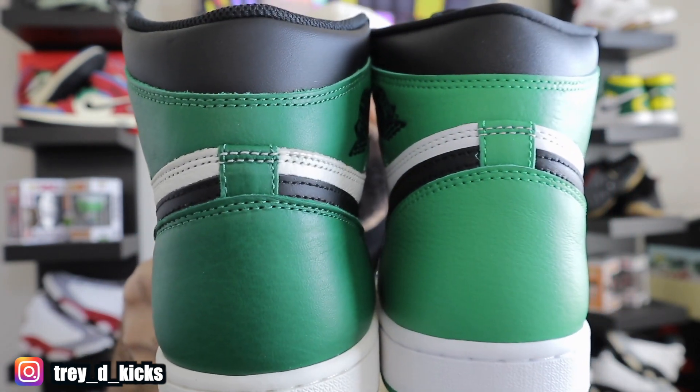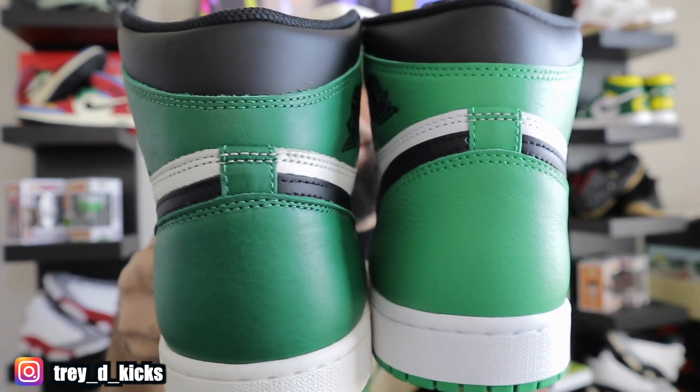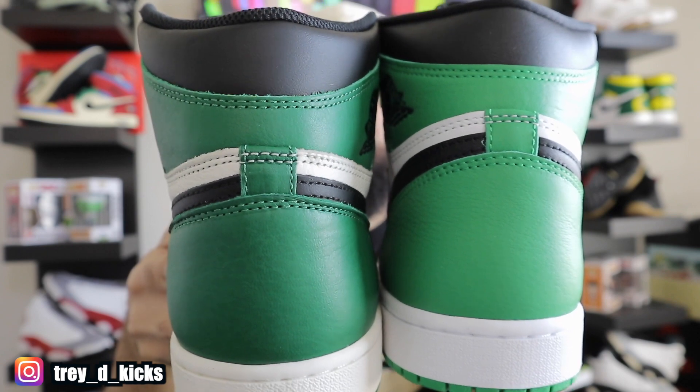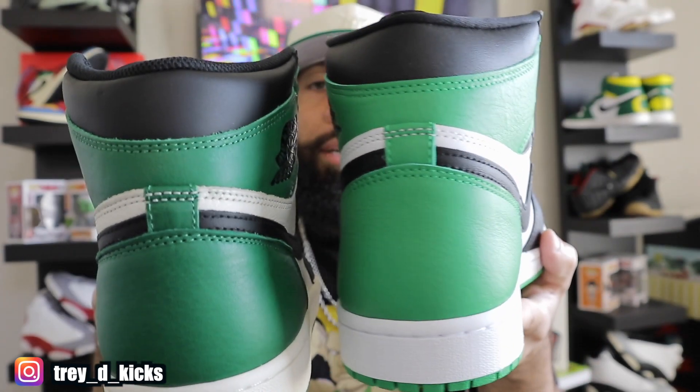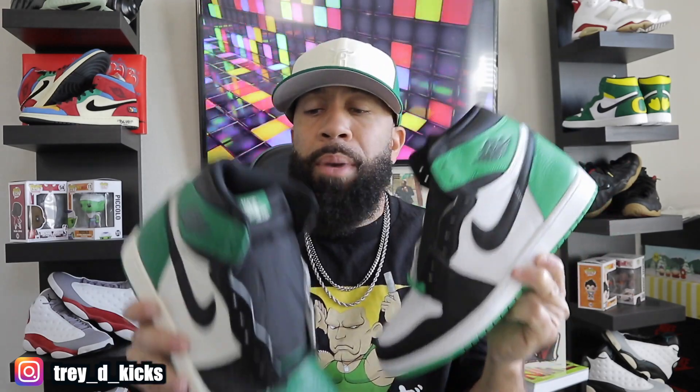The two greens are definitely different — Pine Green is a little bit deeper than Lucky Green. Both are dope shoes, but I have to say I love the Pine Greens a lot more than the Lucky Greens right now. It may just come with time. I just had to get the Lucky Greens because I love the color green — let me know in the comments what y'all think.